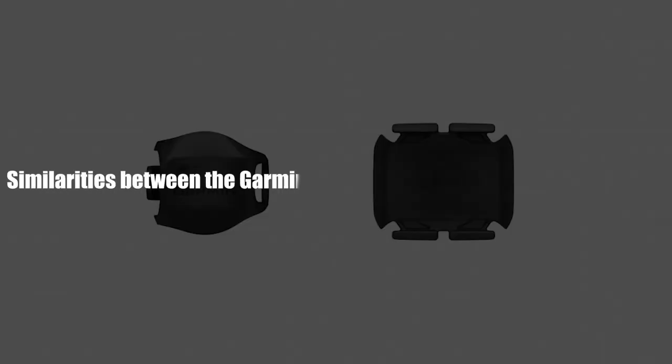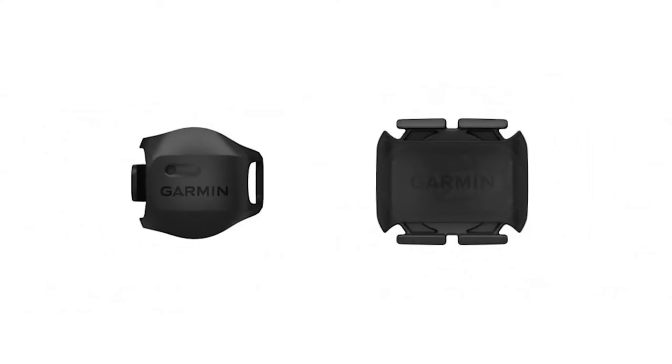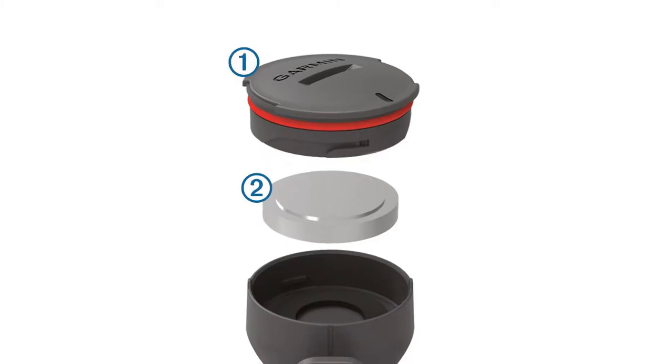Similarities between the Garmin Speed Sensor 2 and Cadence Sensor 2: Both sensors sync data via Bluetooth and ANT Plus technology and are powered using a battery.